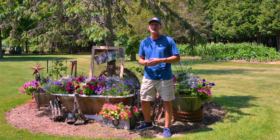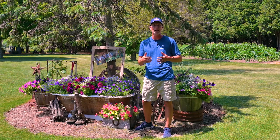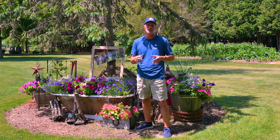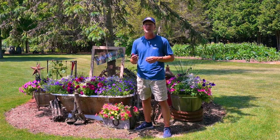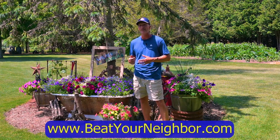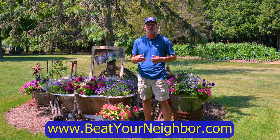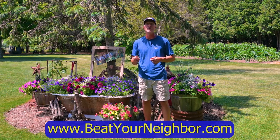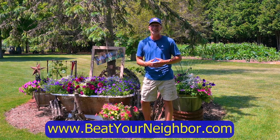If you're liking our videos, please give us a thumbs up and follow us on Facebook and subscribe to our YouTube channel — we have hundreds of how-to videos there. You can also hop on over to our beatyourneighbor.com website, where we have tips, tricks, blog articles, and of course our Beat Your Neighbor fertilizer. Thanks for watching, have a great day.